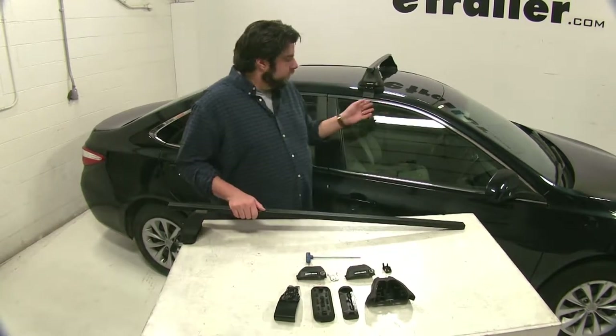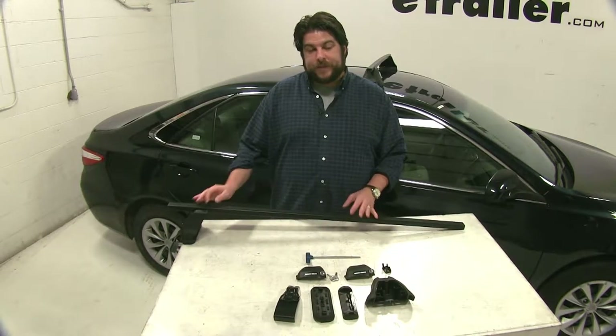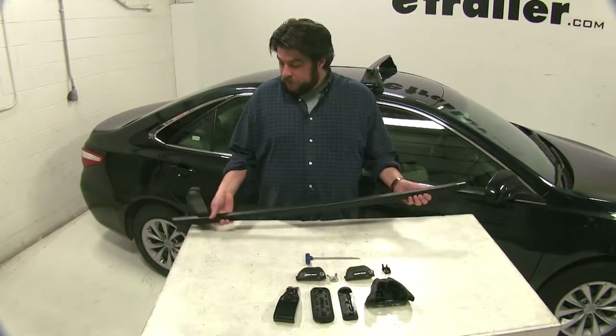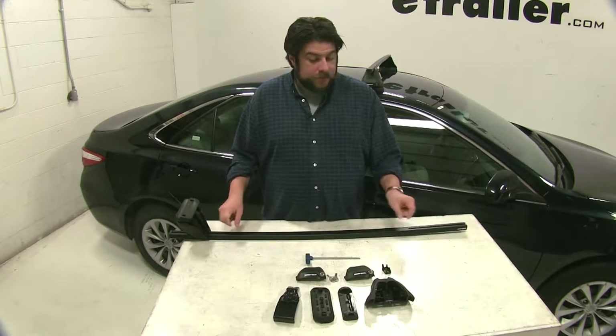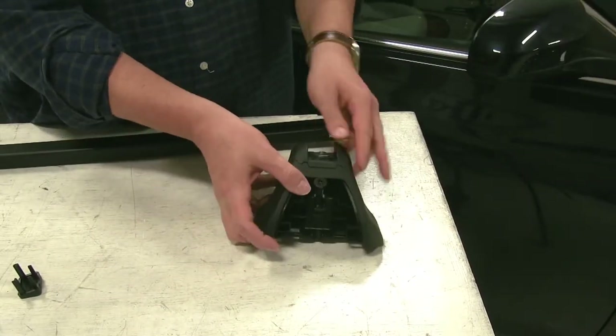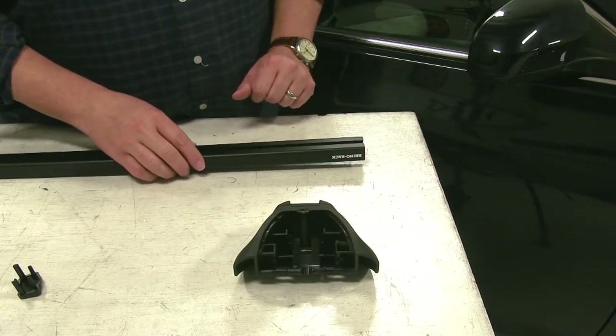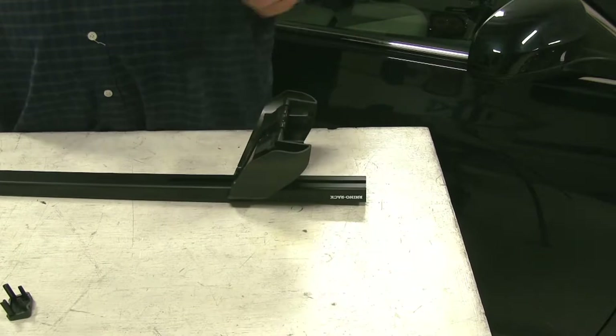We already have the front one installed, and we have the rear one in place here, which is partially assembled already. We'll start by flipping the bar upside down and installing our leg. Here's our leg, and we're going to be placing this metal bracket piece here into the T-channel of our square bar, and we'll just slide it into place.